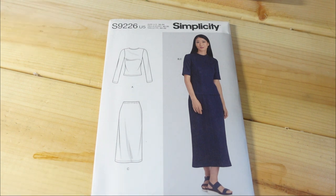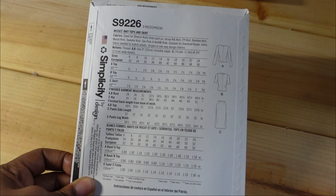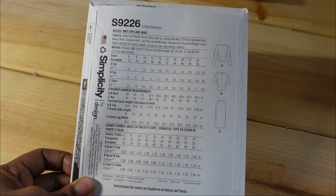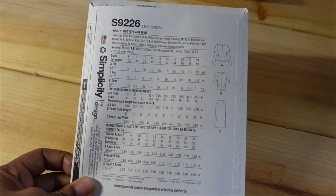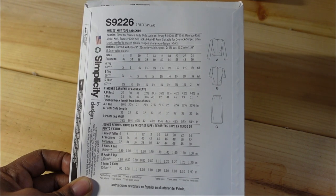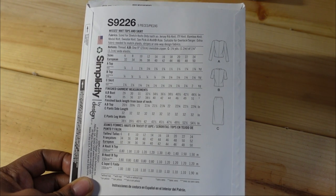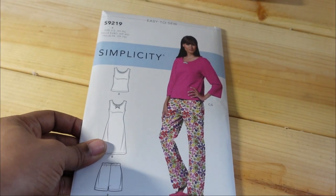I also got this — another new spring collection pattern. I'm sure I have something similar already, but I got it anyway because it's very simple and very versatile. At 99 cents, why not? This calls for stretch knits only, such as jersey, rib knit, ITY, bamboo, modal knit, and sweater knit. It's a misses knit top and skirt. For the top, I would have to sew the largest size, which is a 24, and for the hip I would sew a size 18.